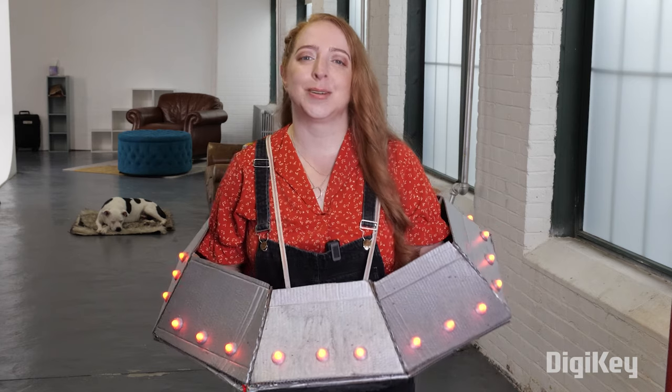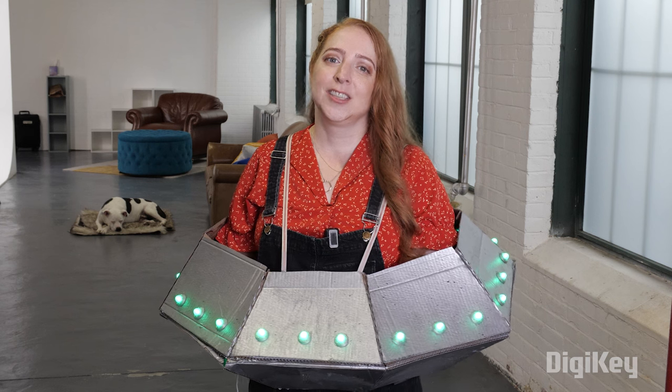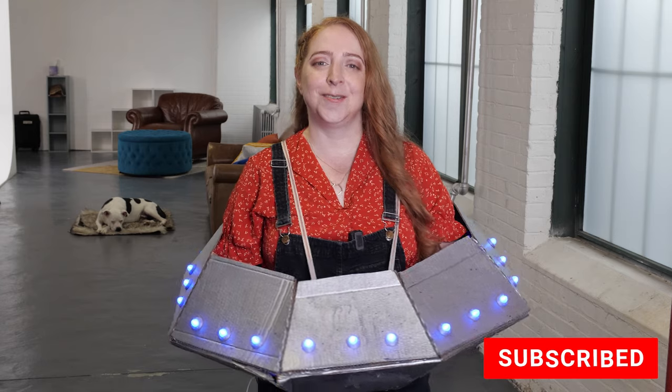I've put links to some resources in the description. What are you building for Halloween? Let us know in the comments. Check out the playlist with the rest of this series and subscribe to be sure you don't miss the next one. Thanks for watching!